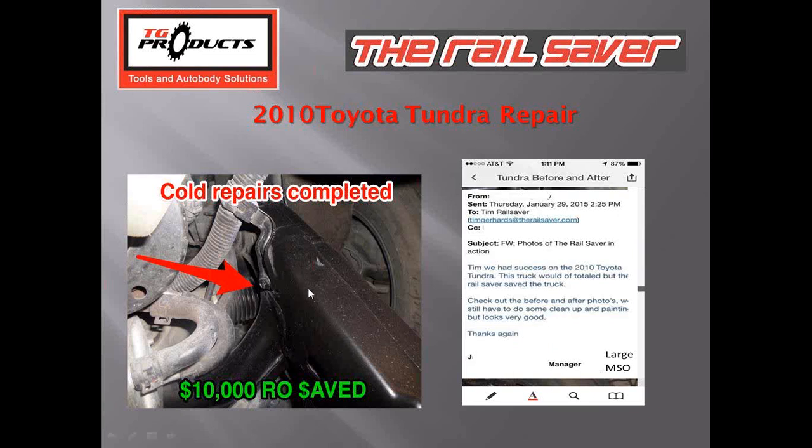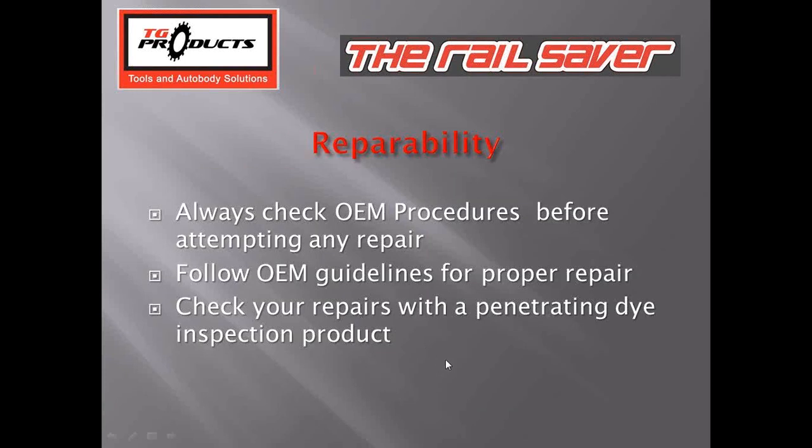They were able to achieve quality repairs with no deformations — a clean repair — and they were able to increase their shop sales by $10,000 that month.